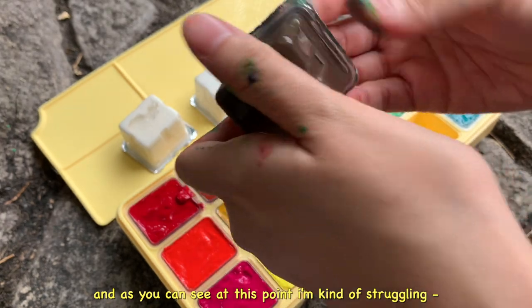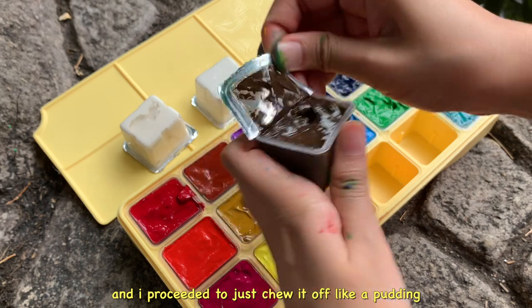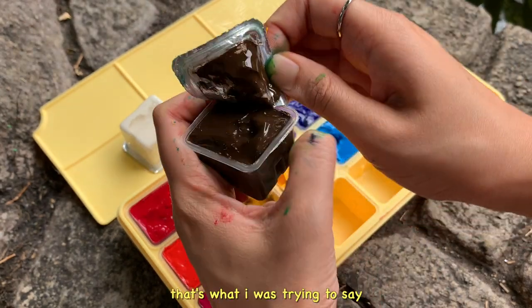At this point I'm kind of struggling with this chocolate colored paint and I proceed to just chew it off like a pudding. Some paints are hard to open — that's what I'm trying to say.